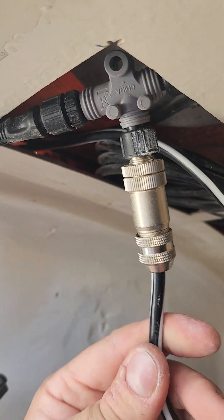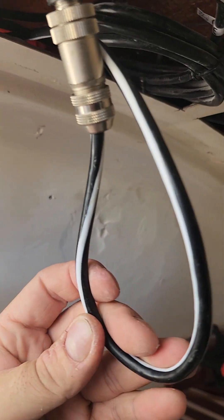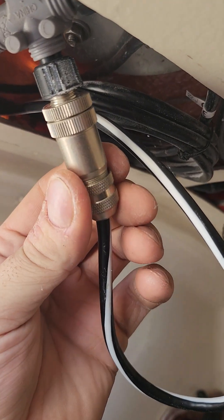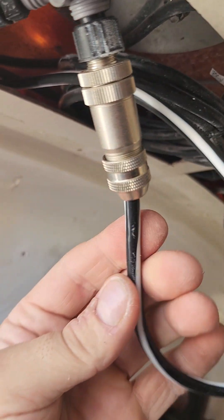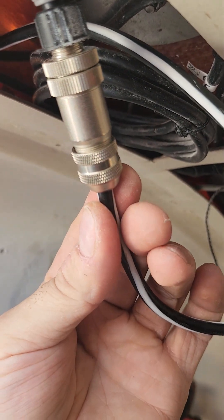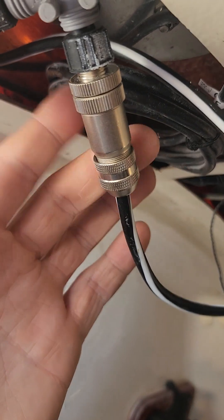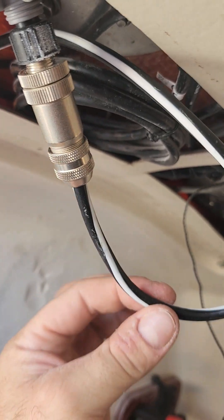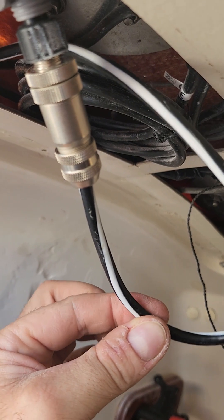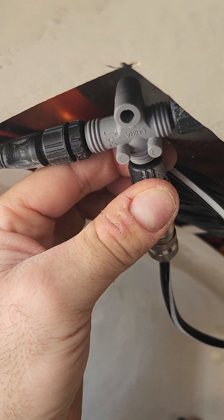However, you can splice them together. The key to splicing them together is you get that cable, snake it through, and get yourself one of these connectors. The pinouts and all those things I got from a website — actually from Amazon when I bought this connector. And it allowed me to take the SeaTalk NG and connect it directly to its connector and then to the NMEA 2000 backbone.